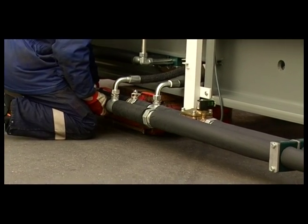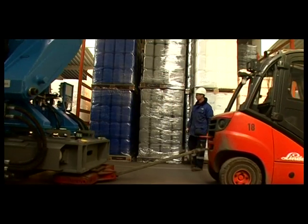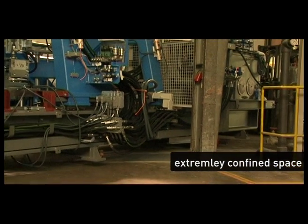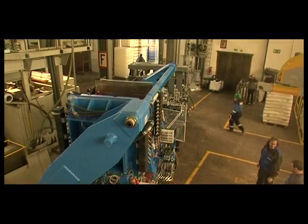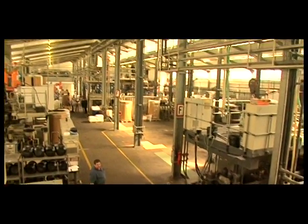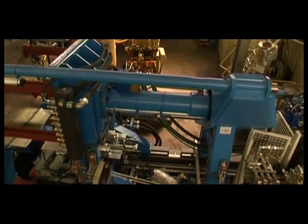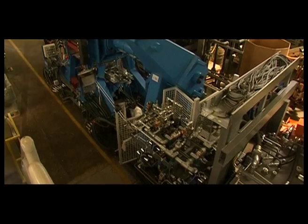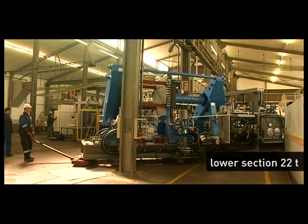The mobile heavy-duty rollers were pulled by a forklift and at times even by hand, in order to ensure that the load remained as maneuverable as possible in the extremely tight space within the hall.